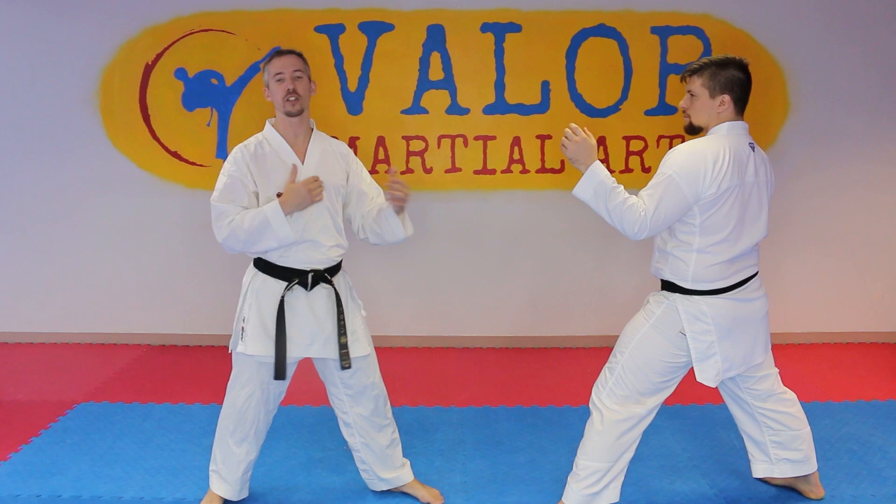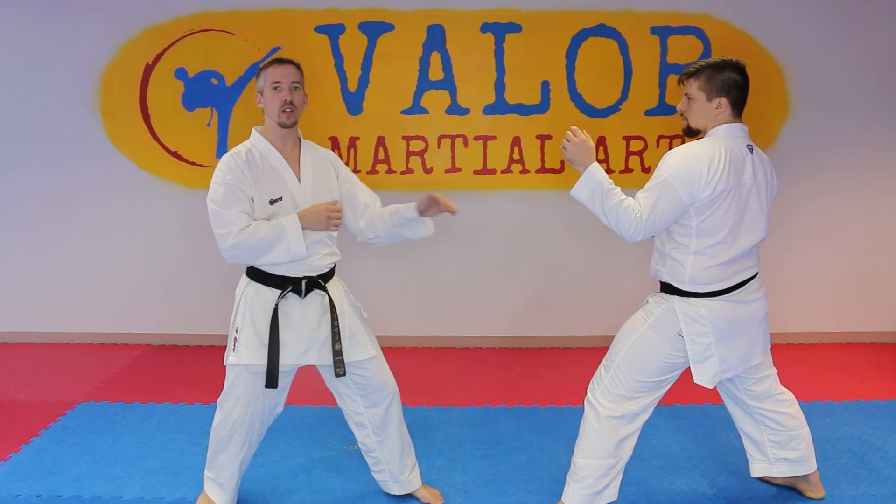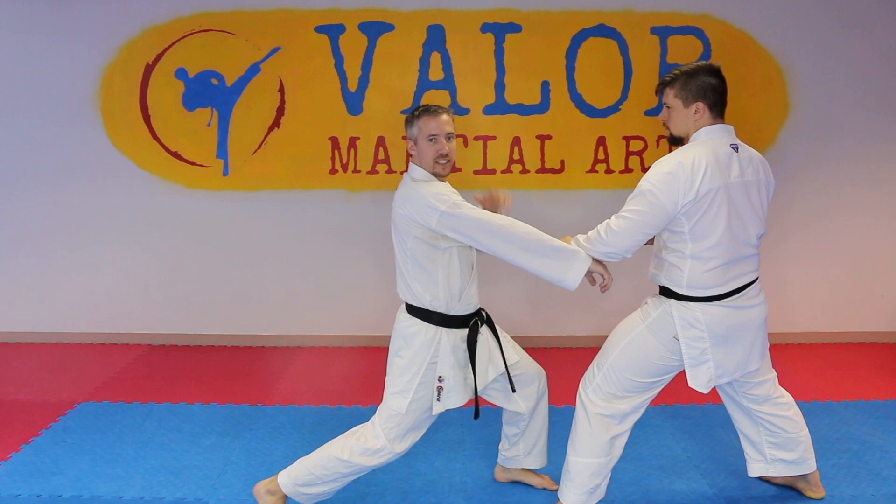So all I'm going to do is throw a jab reverse punch. I'm going to rotate in this way and he's going to obviously pick these off. It doesn't matter how he blocks it, but the main point is that when I throw this reverse punch, I keep my front hand up by my face.